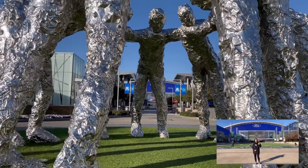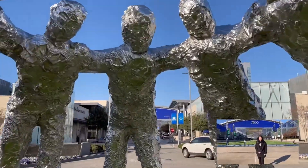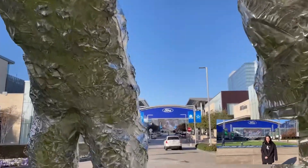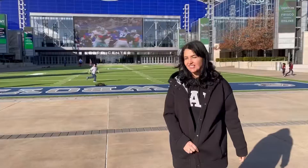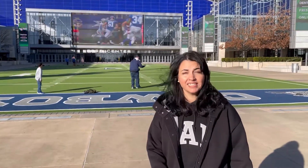Hello, salam! I'm here at the Dallas Star in Frisco, Texas. It is home of the Dallas Cowboys. I just wanted to share this nice view with you. It's a beautiful, sunny, spot-winding day.